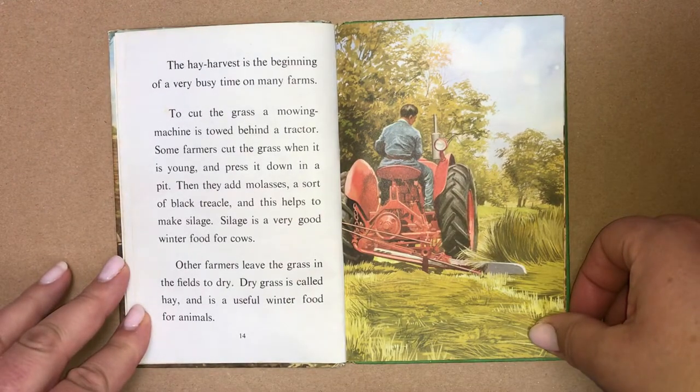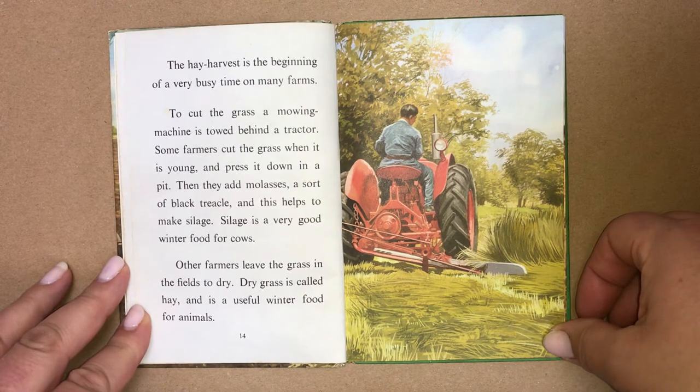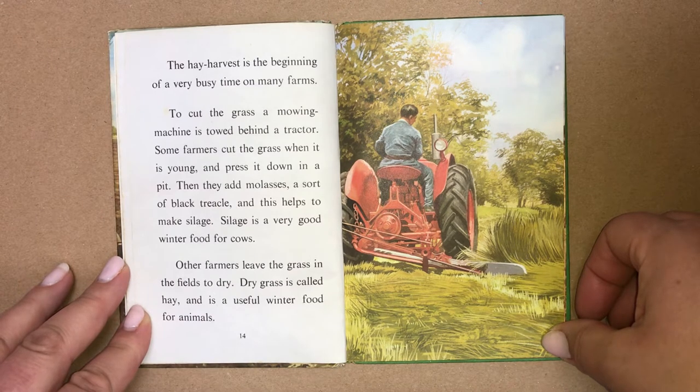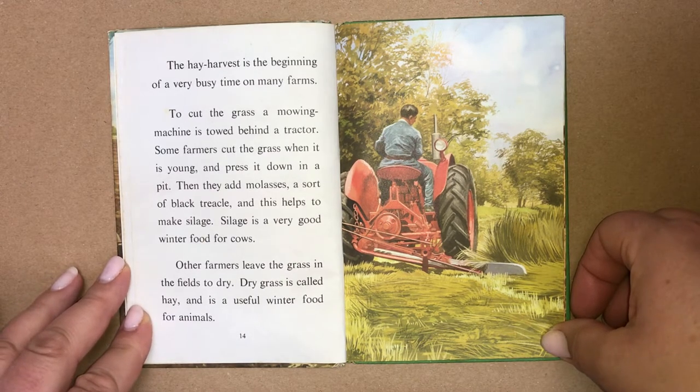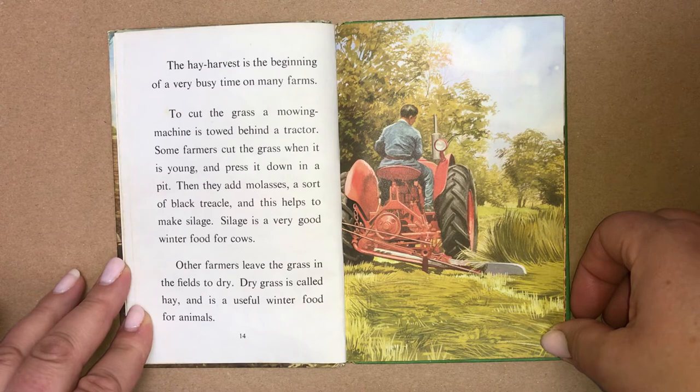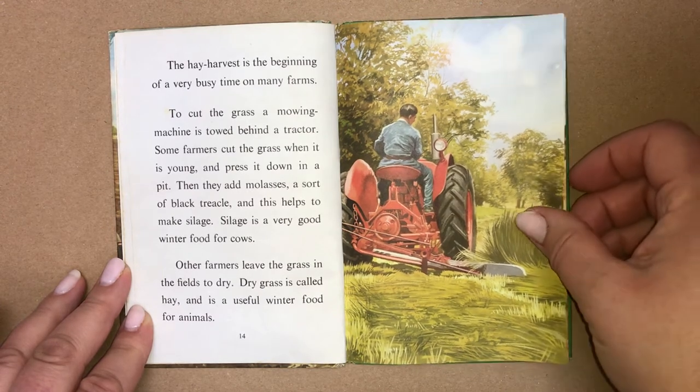The hay harvest is the beginning of a very busy time on many farms. To cut the grass, a mowing machine is towed behind a tractor. Some farmers cut the grass when it is young and press it down in a pit. Then they add molasses, a sort of black treacle, and this helps to make silage. Silage is a very good winter food for cows. Other farms leave the grass in the fields to dry. Dry grass is called hay and is a useful winter food for animals.